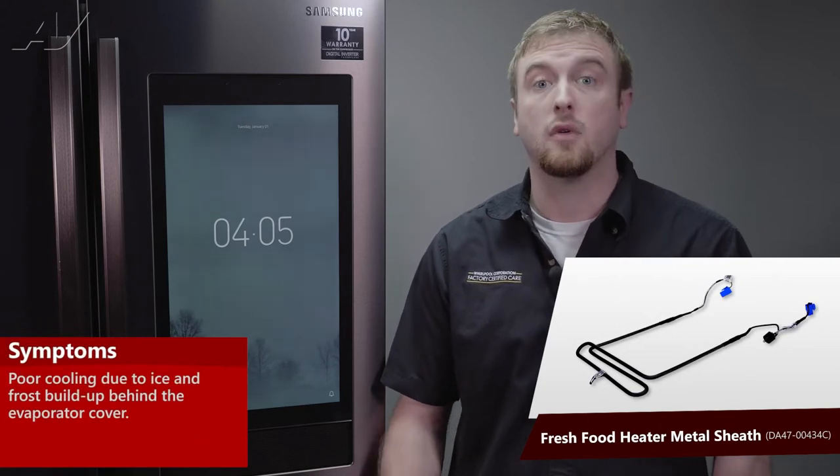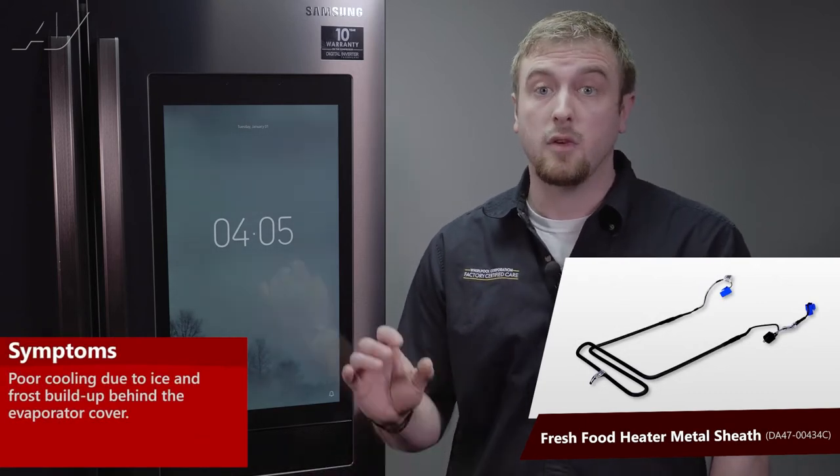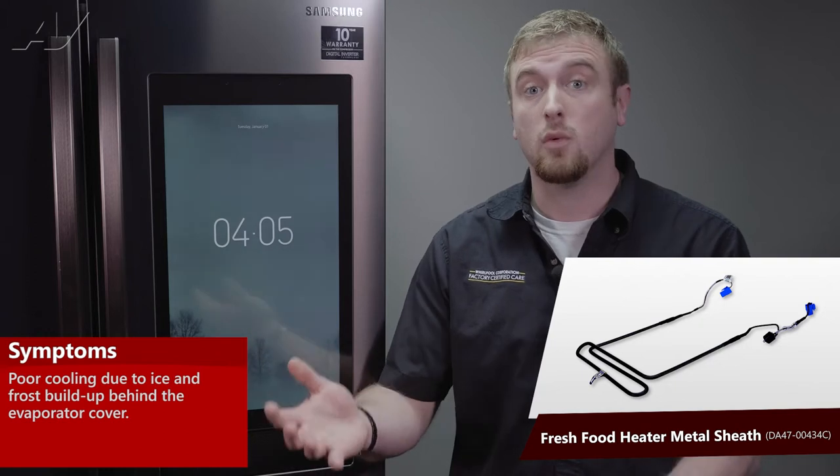The main reasons why you'd be replacing your heater metal sheath, also known as your defrost heater, would be if the unit is not going through defrost properly — it will accumulate frost and ice behind the back panel causing poor cooling performance.